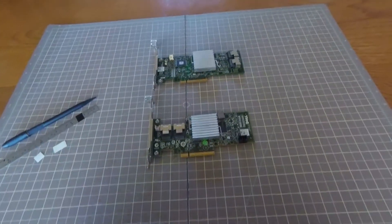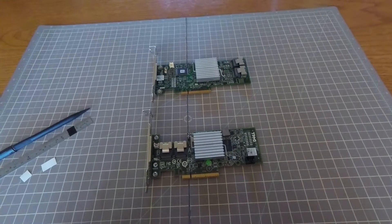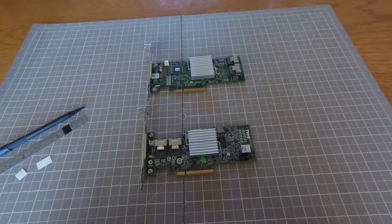Hi guys, so today I'm going to make a video about the PMBus issue on Dell SAS and RAID controllers when you're installing them in a non-Dell machine.